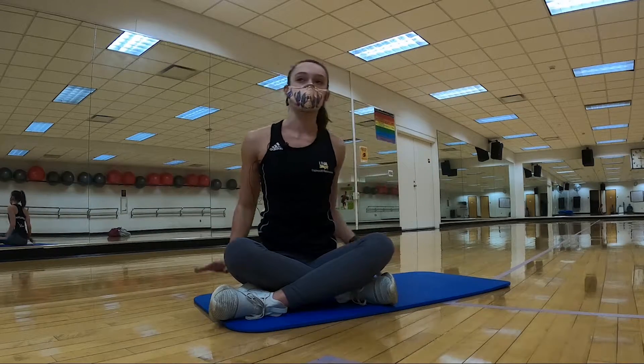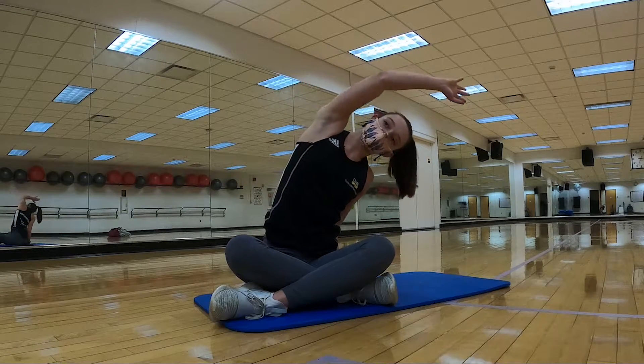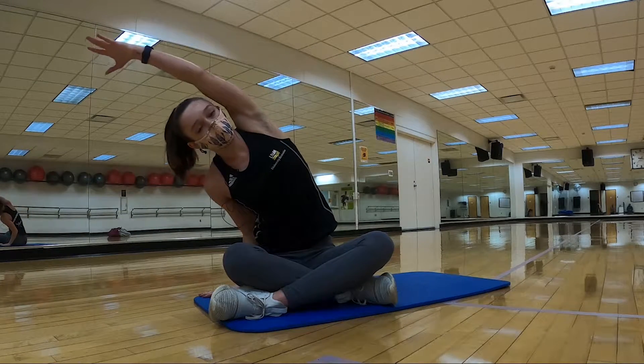We're gonna have three circuits for you. We're gonna go through each one twice, 30 seconds per exercise, three exercises per circuit.